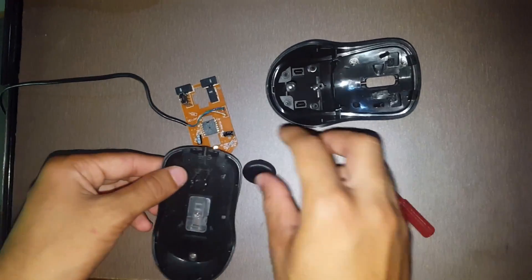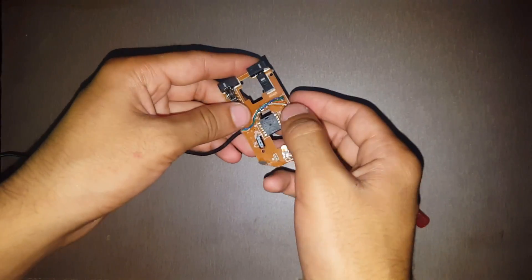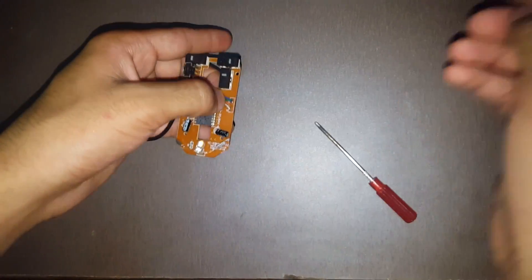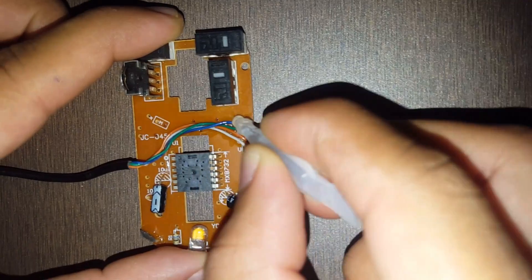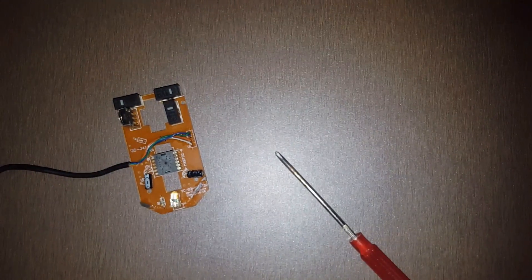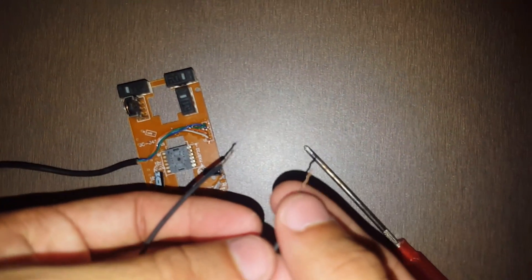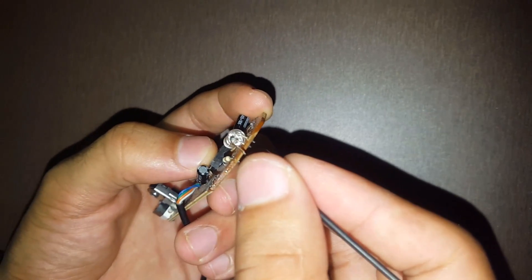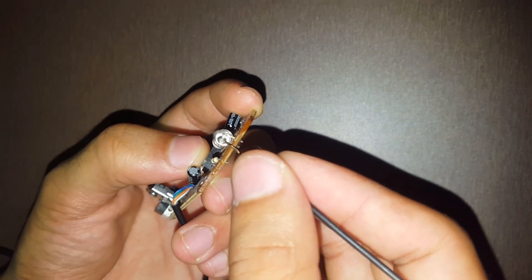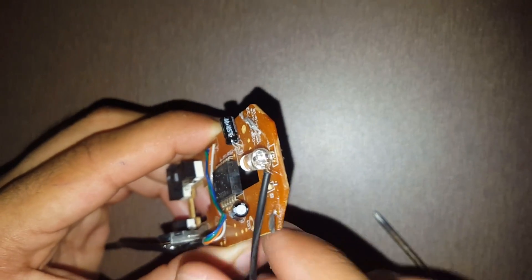Keep the other parts of the mouse to the side. For more security of wires, we may put heavy adhesive here on the wires so they may not break. Now we will take two wires like this and peel off their covers. We will join this wire here on this part. Like this, we have joined the wire on the positive terminal.